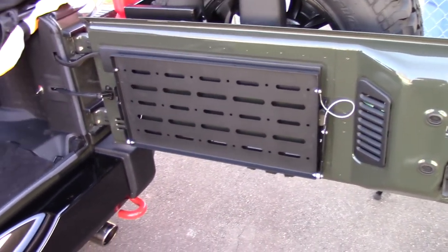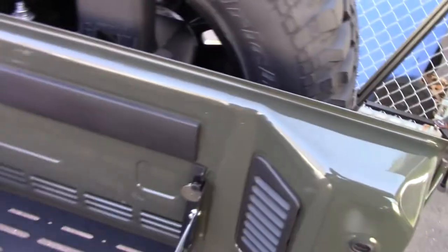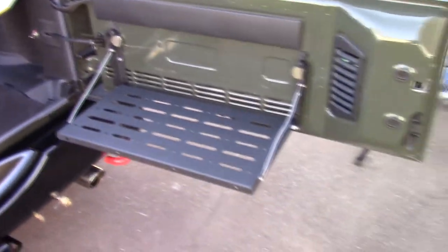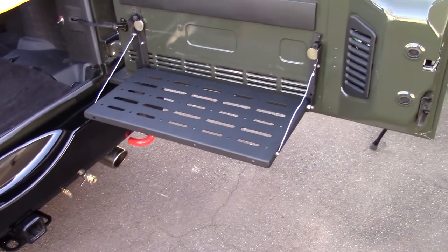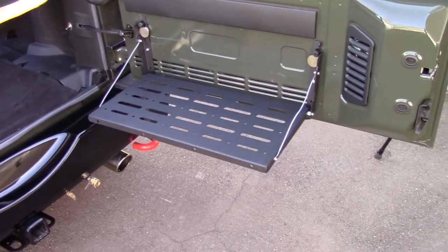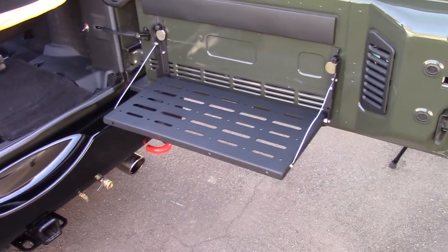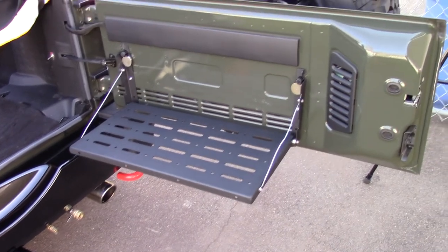Added bonus: I put a pivot table in the back for myself. So I just open it up and I have a little table — that's real cool, I like that feature a lot. On a traditional truck you have a tailgate, but on the Jeep you don't, so you can't just put your beverage down or whatever you're doing. I like the table very much.